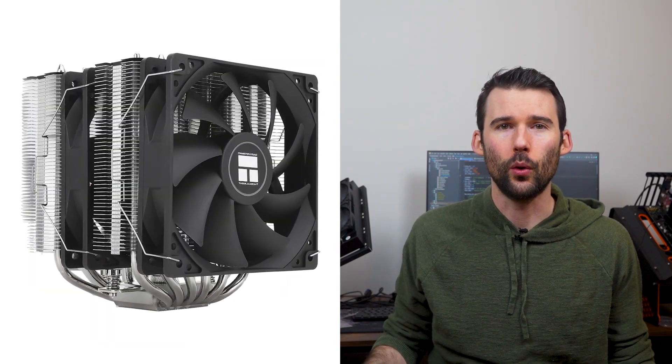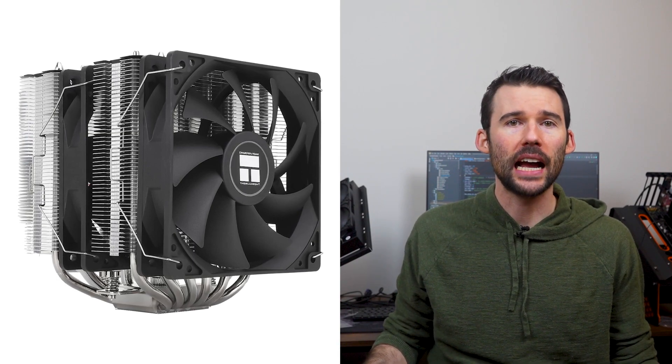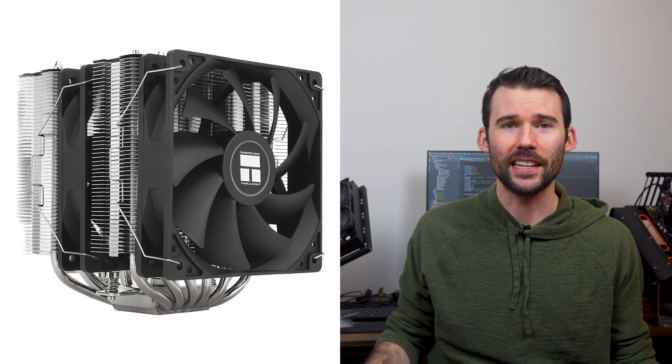Next we have the Peerless Assassin 120 SE, a budget-friendly dual tower cooler with two 120mm fans, six heat pipes, and a versatile black and metallic accent suitable for any setup.